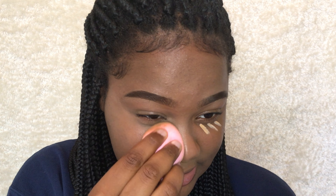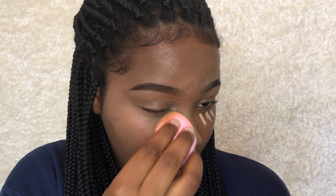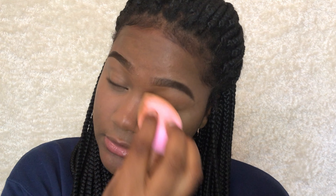I feel like since my foundation didn't set because I didn't use any powder, it ended up blending in with it. It's nice, I like it. I think I'm gonna apply more because that was a little light-handed. My forehead right here — these parts are not beaming and they have to be beaming.